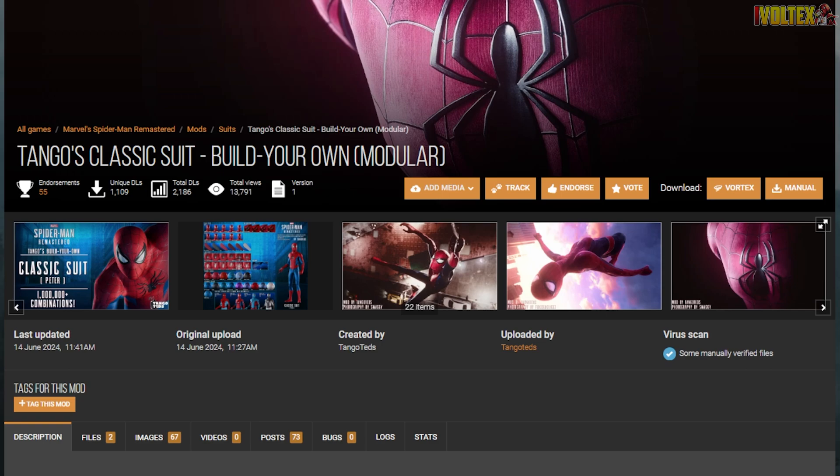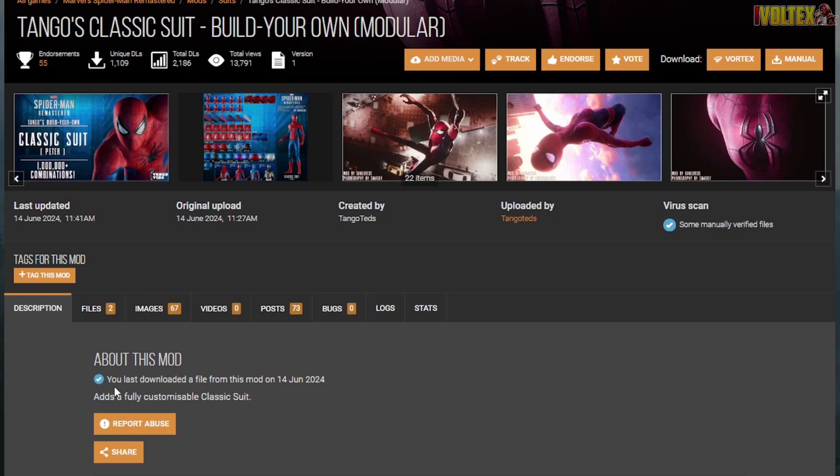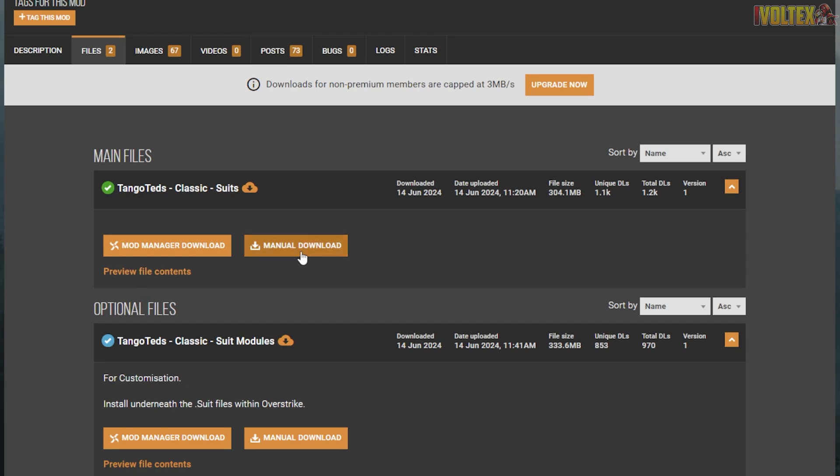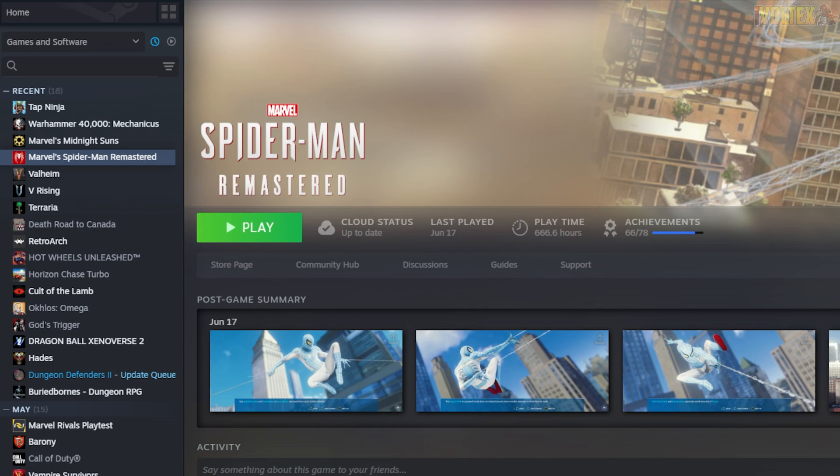It seemed to be confusing for a lot of you guys, so what you want to do first is click the link in the description that takes you to the Nexus Mods page. Once you're here, you want to go into the files and just manually download both of these — these are the classic suits and these are the suit modules. This is to customize everything, and this is the base suits that you want to have installed.